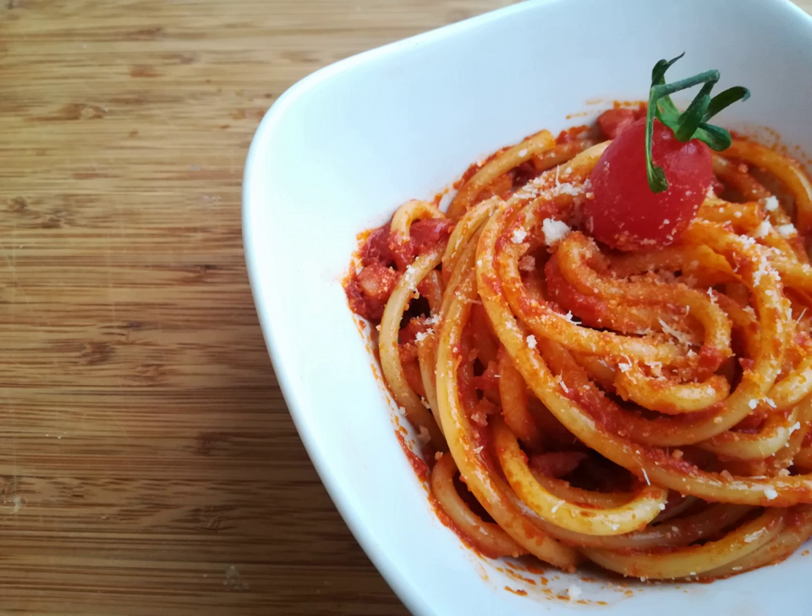Amatriciana originates from a recipe named Grisha. Grichi were what Romans — modern dwellers of Rome, not the ancient ones — called the sellers of bread and comestibles. They were so called because a number of them emigrated from the Swiss canton of Grisons. According to another hypothesis, the name originates from the hamlet of Grishano, in the commune of Acumoli, near Amatrice. The sauce was prepared with guanciale and grated pecorino.